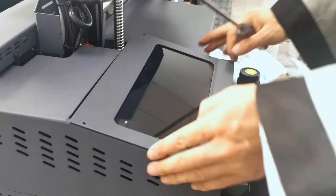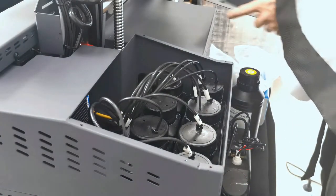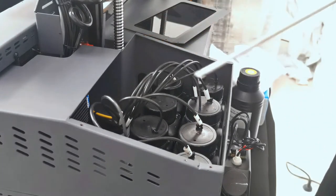After we loosen the screws, we can take out the cover. And we can see the old ink tank here.